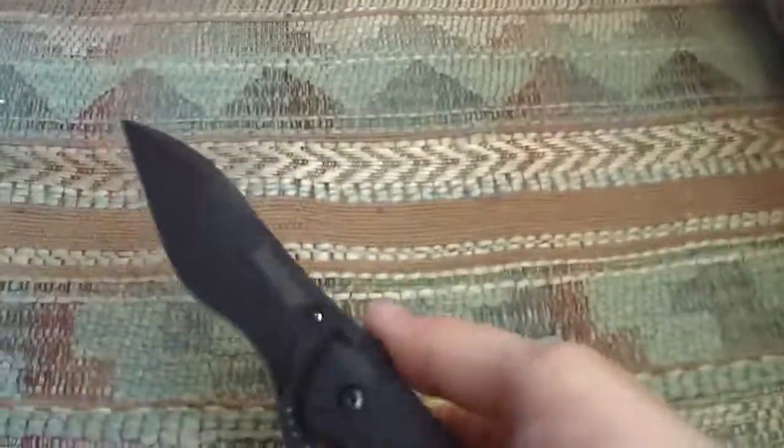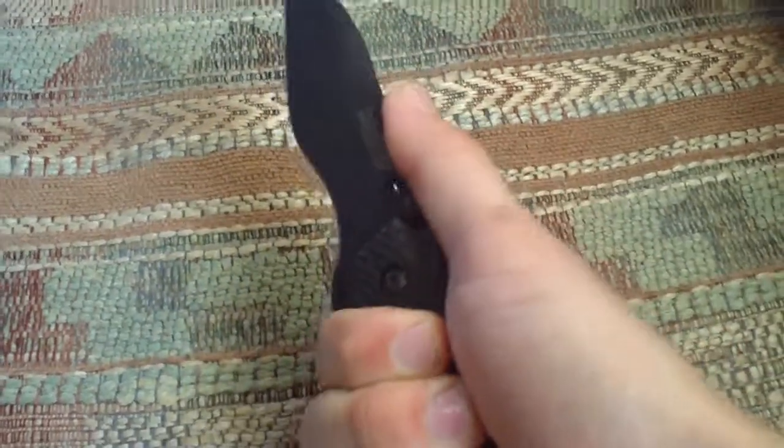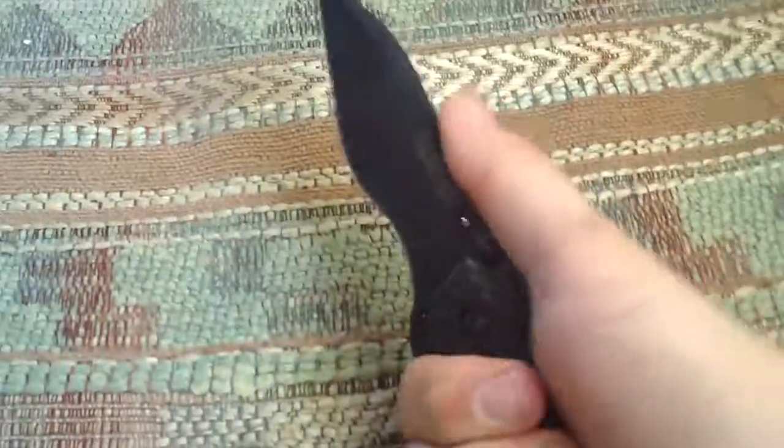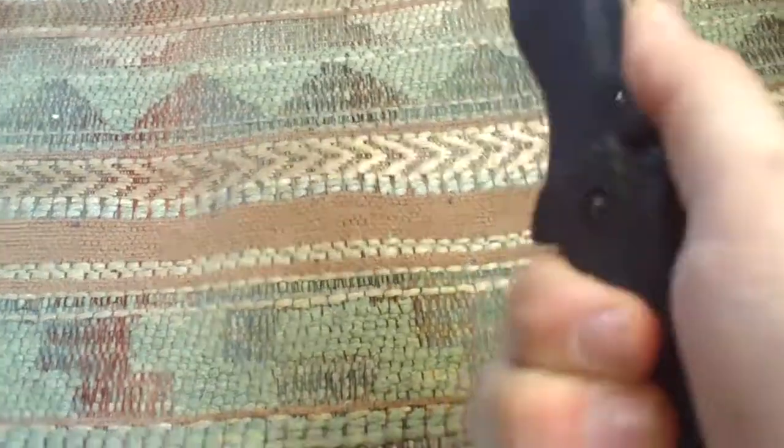My brother was stocking fireworks and he opened it, and he was kind of admiring it and grabbed it. This is the stud lock, and he pressed down and the lock broke on him. Well, the lock didn't actually break — the lock is still functioning. It's real tight, no play whatsoever.